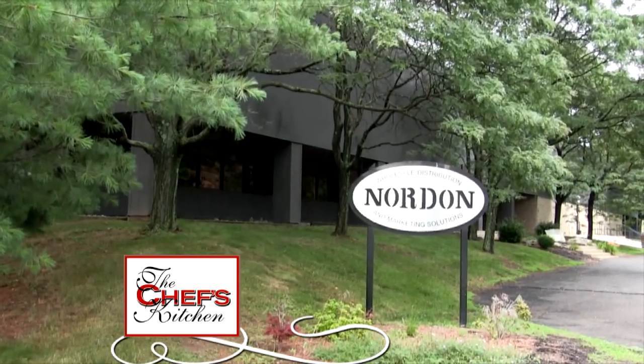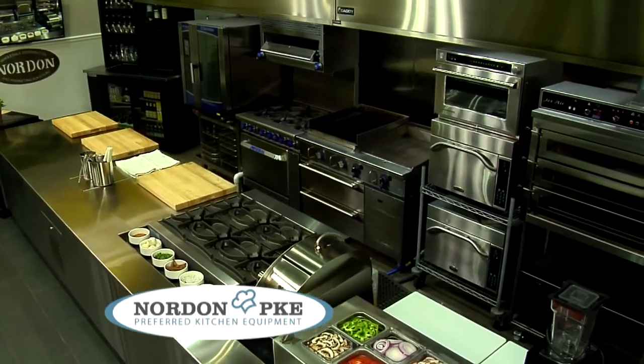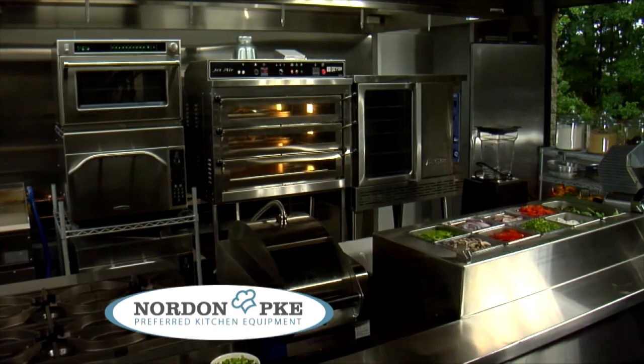Stay tuned for more from Nordon Preferred Kitchen Equipment. Nordon is fantastic — there's a lot of space, high-tech equipment. The ovens are phenomenal. I can't wait to own one.